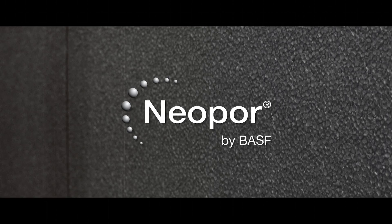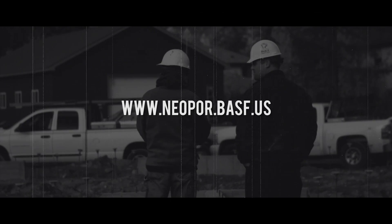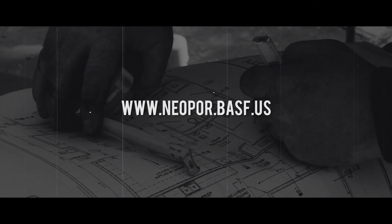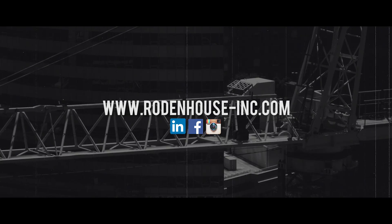For more information on Neopore from BASF, check out their website at www.neopore.basf.us. For more information on Rodenhouse fasteners, check out www.rodenhouse-inc.com, or check out our social media. Thank you for watching.